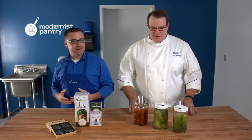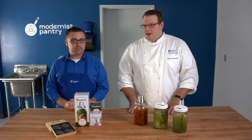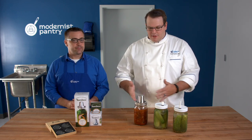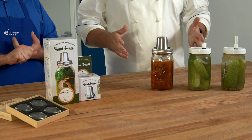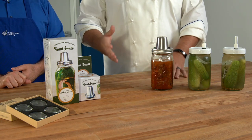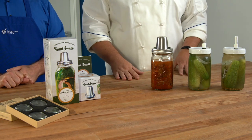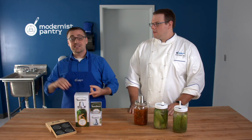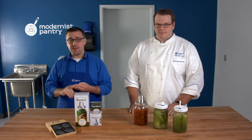We have two airlocks here that are different but similar in that they allow for the safest possible fermentation you can do at home without a lot of extra equipment. Today we're going to talk about fermentation in a few steps: we'll cover your vessels, pebbles, prep, and sanitation.